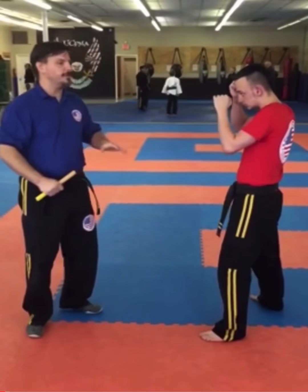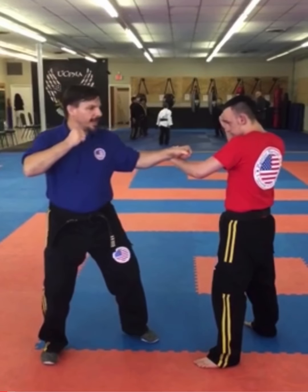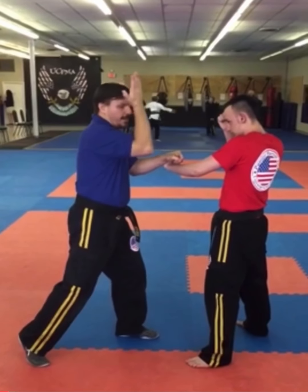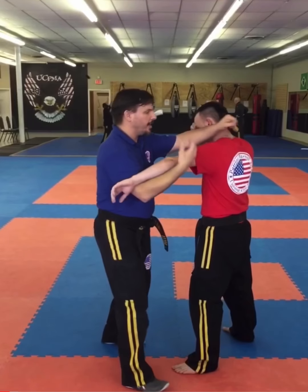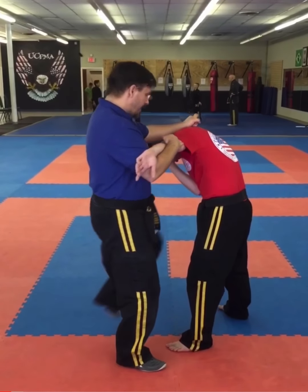First set of techniques are going to be removing the barricade. I'm going to have the pocket stick in my left hand. I remove the barricade, I deliver my punch. I then move into position, sweeping the arm out of the way, I get my clinch. Notice that I stepped up on my right leg and I'm around the elbow. I deliver the knee strike.